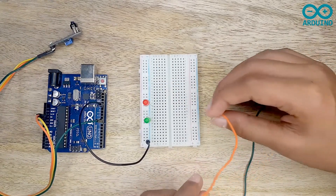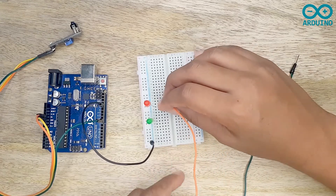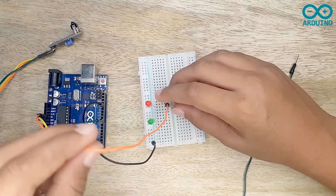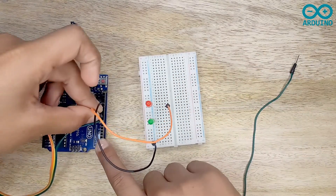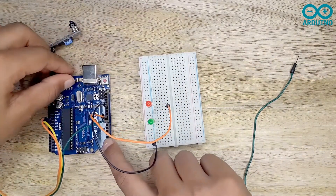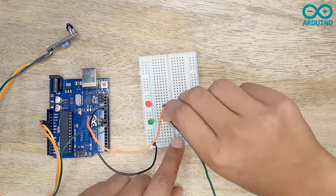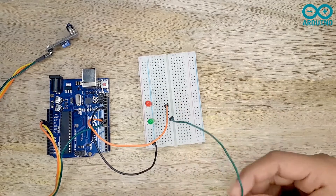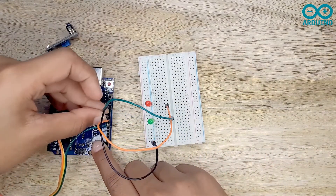Now I'm going to take the orange jumper and connect it to the anode side of the red LED, then connect the other side to pin 9 on my Arduino board. Then I'm going to take the green jumper and connect it to the anode side of the green LED, and connect the other side to pin 10 on my Arduino board.